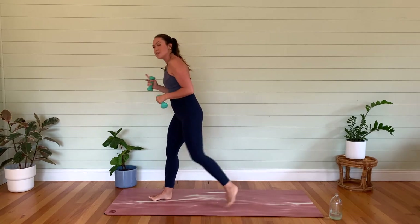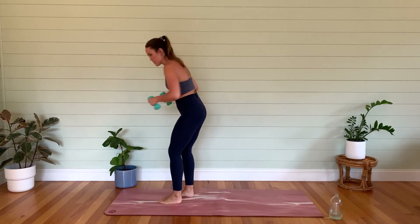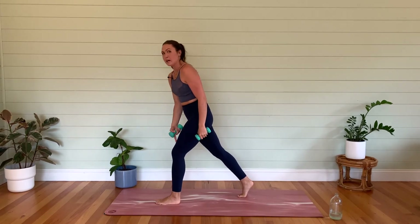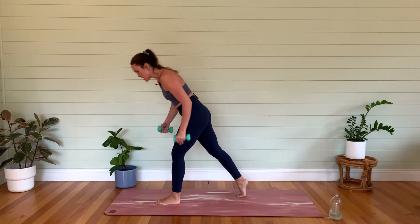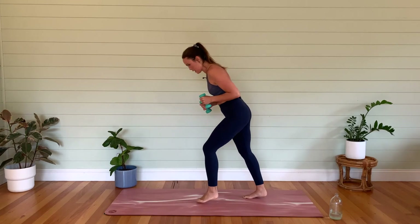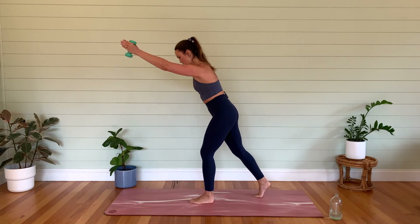Stand up — no rest for the wicked. Straight to the other side. So we're going to have the left foot at the front this time, knees bent. We're going to be working left arm and right leg. Let's start just with the left arm — we're going to go up and down, not going too high, not going too low, sort of aiming for that left corner of the mat.